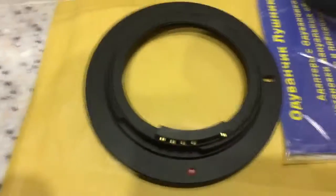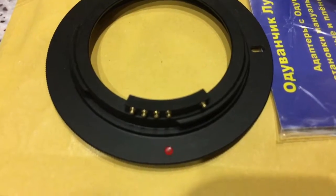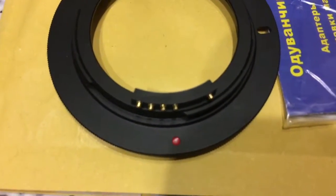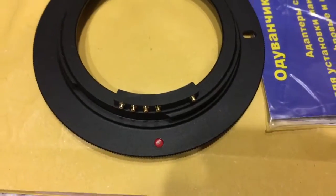This is the first adapter with chip. The chip will work for a long time if you use it very carefully.